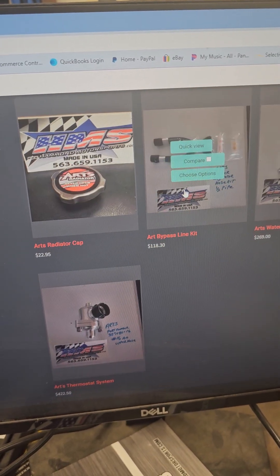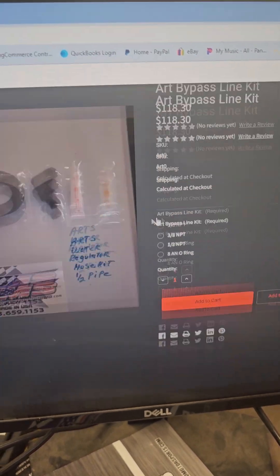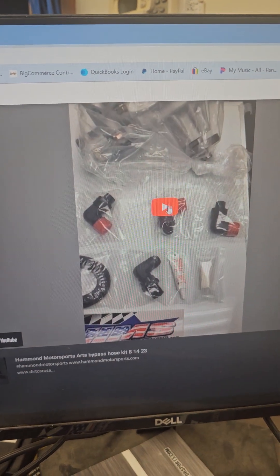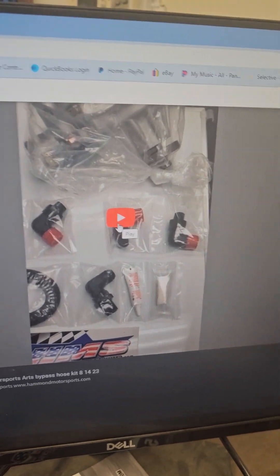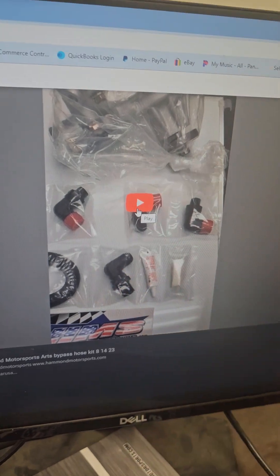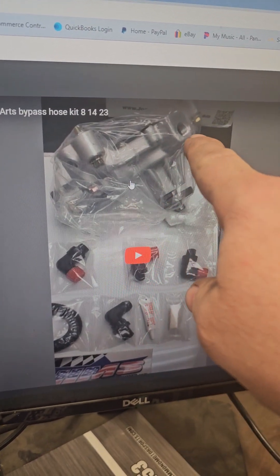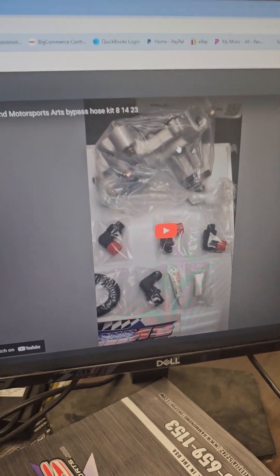You go over here for the bypass line kit. If you click on that, a lot of stuff — I will have videos right here at the very bottom that will help explain this. For example, this line kit, as you can see here, there are different fittings. So I explain how to look at the water pump up here to see what it is. I've been trying to do a lot of that stuff.